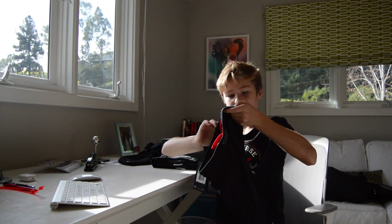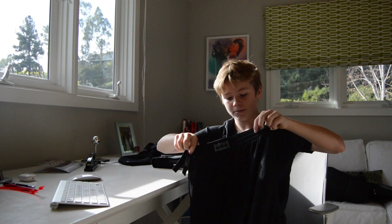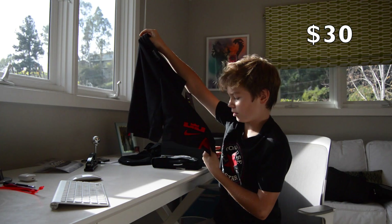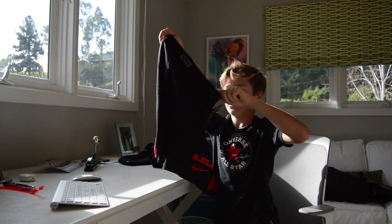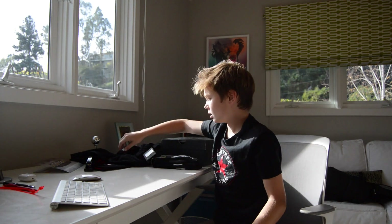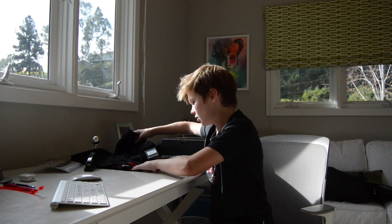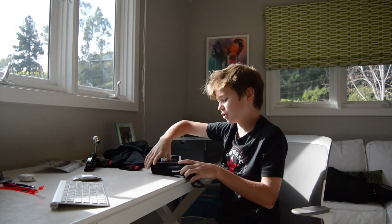The next item is the standard fit LeBron shorts. These kind of have like a red trim to them, a little red detail, and just a King logo. Regular dry fit, breathable shorts — pretty much workout shorts. They go with the shirt. I kind of like the red; it adds a little extra. So yeah, red Nike LeBron shorts.